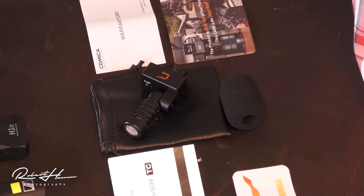Hey friends out there in YouTube land, Rob here, and today we're going to be looking at this new Kamika shotgun mic. It's the VS-09, made specifically for smartphones.